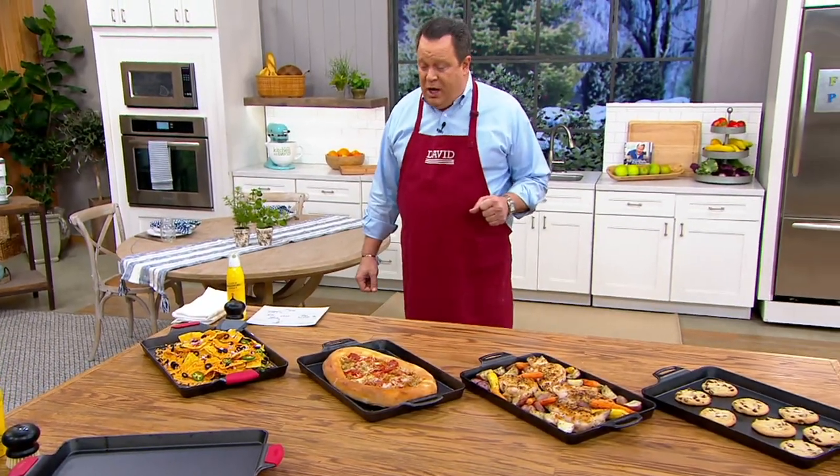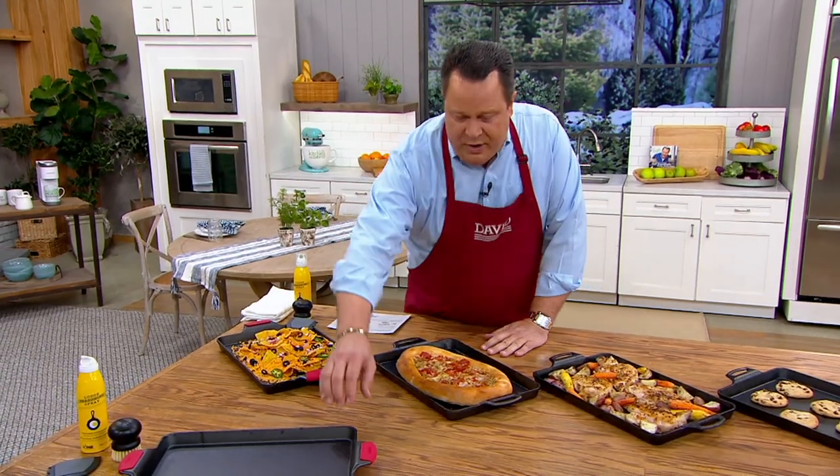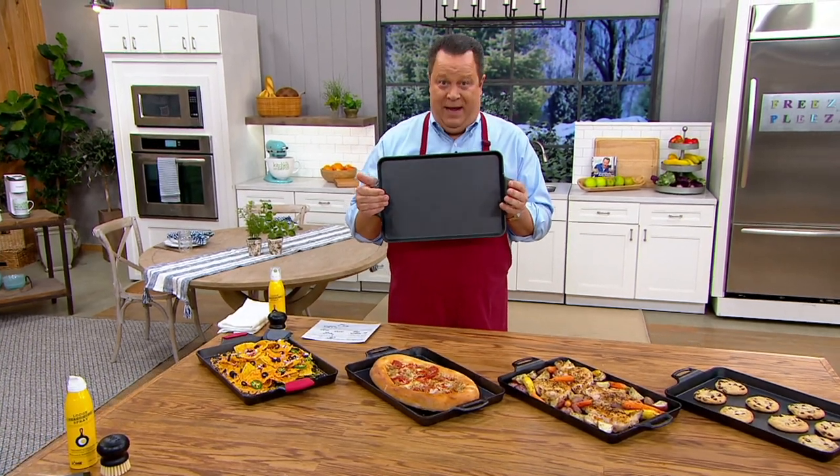This is Lodge, and we're talking about their 15.5 inch by 10.5 inch cast iron pre-seasoned baking pan.